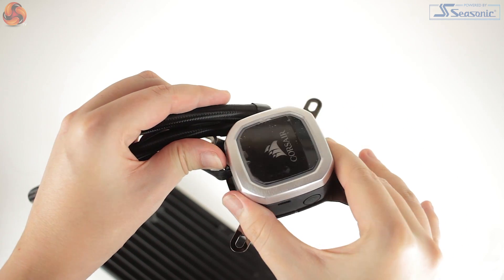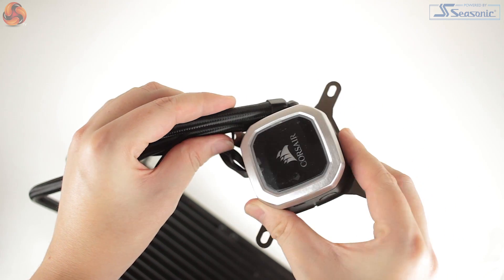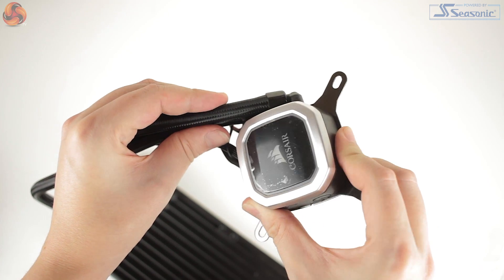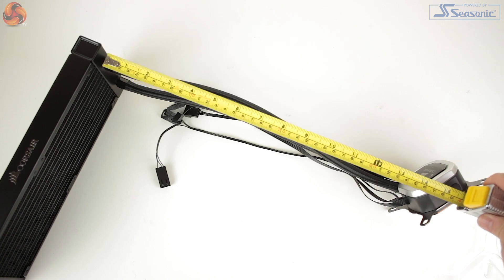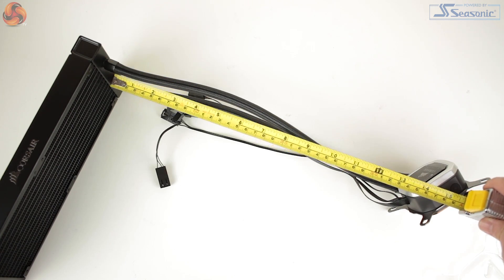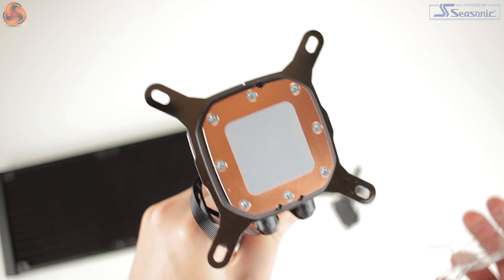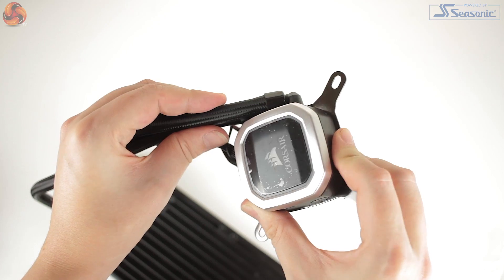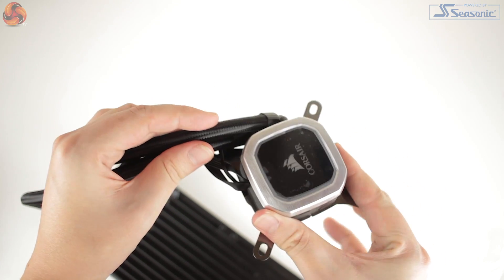Checking out the cooler, the block and the radiator feel really solid — very premium — and the tubing is also braided. The tubing is roughly about 35cm long, which should allow easy installation either at the front or at the top of your case. It's worth noting that thermal paste is pre-applied, however this was removed and substituted during our testing. The block features a very similar design to some previously released coolers from Corsair, like the H100X, but with some obvious additions such as channels for added lighting.